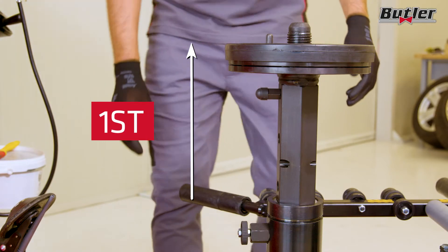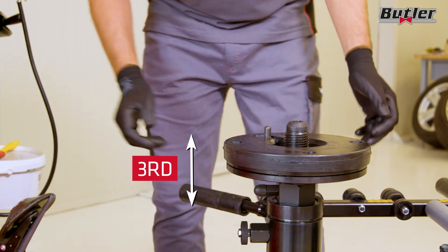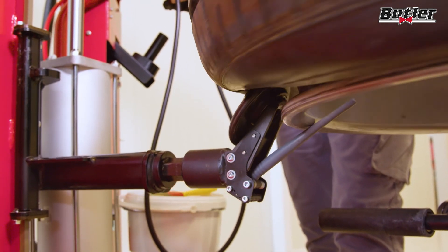The use of the three adjustable working positions provides greater flexibility during setup operations. Rim sensors on the disc provide correct and safe bead braking without damaging tire sidewalls or pressure sensors.